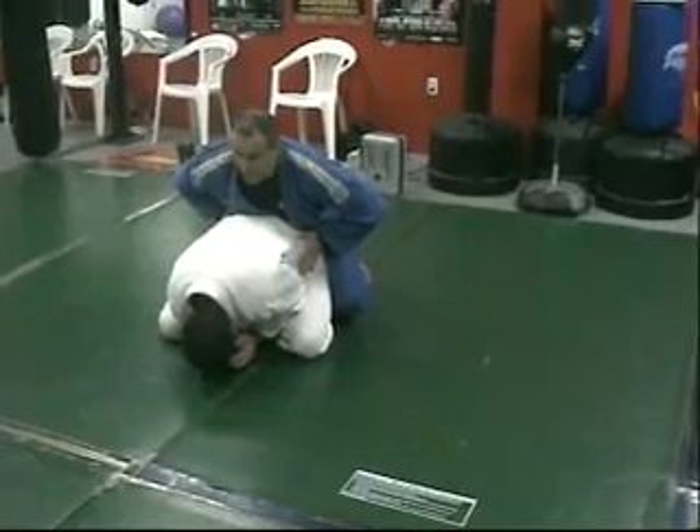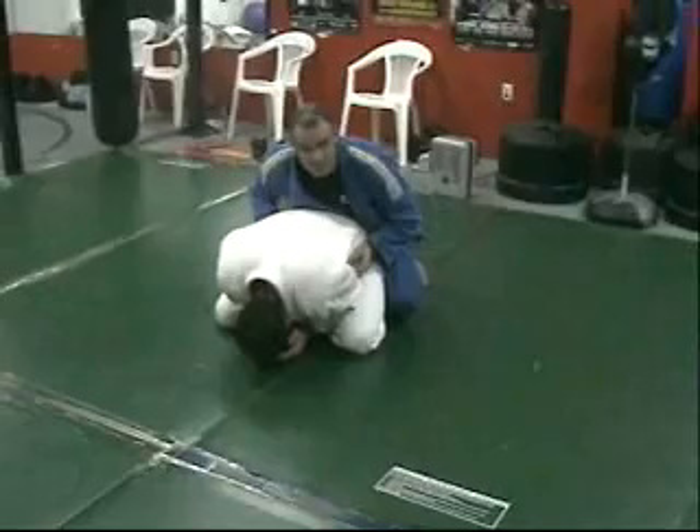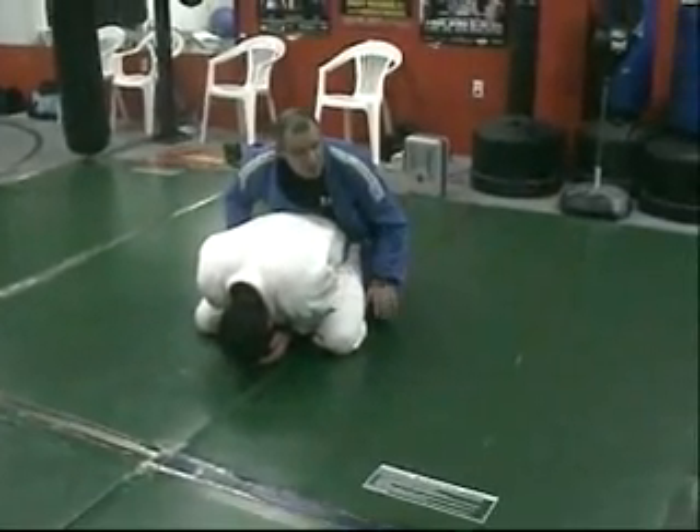If I can successfully pin his hips and stop him from lifting up or turning sideways, then his options, if he wants to move, are to raise his head or move his arms out. And that's really what I want.